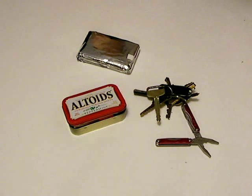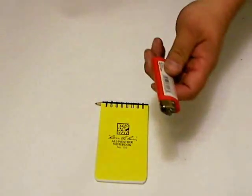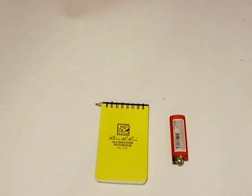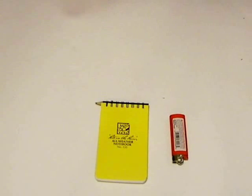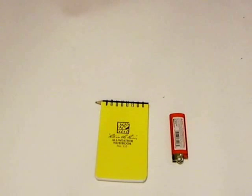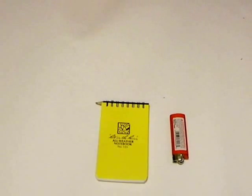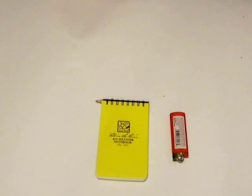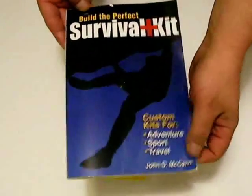With these items, you have at least something in the event you can carry nothing else. Some additional items that may be handy to have are a water-resistant pad and pencil, a cigarette lighter for lighting fires and saving your matches for a last resort, and a paracord bracelet. If you would like to build a kit such as this, or larger kits up to and including vehicle-sized kits, may I recommend 'Build the Perfect Survival Kit' by John McCann.